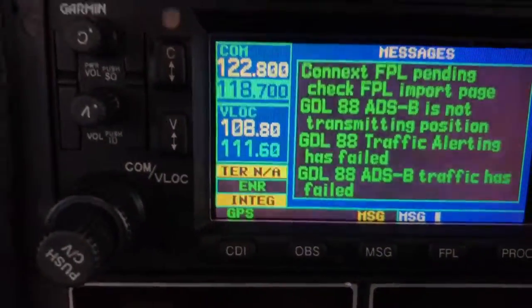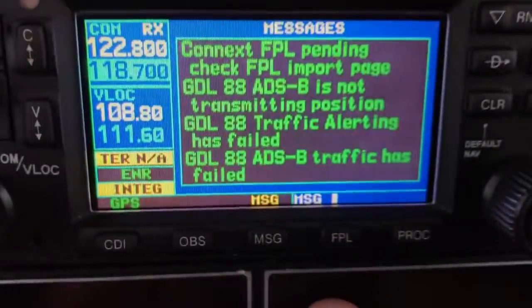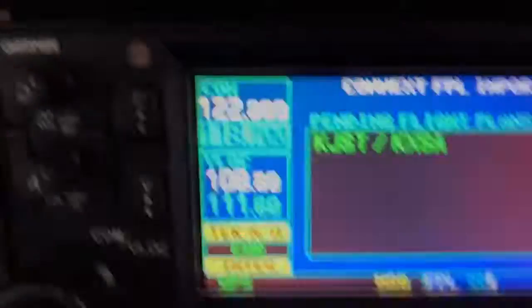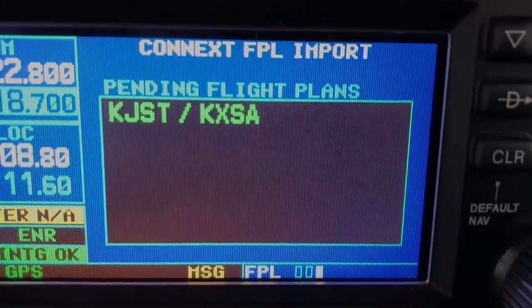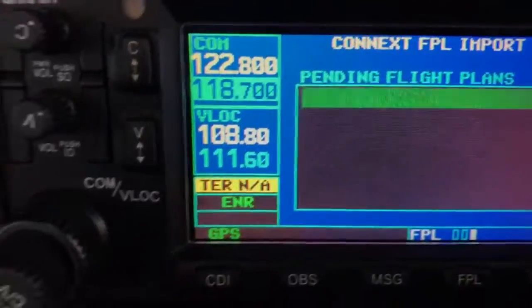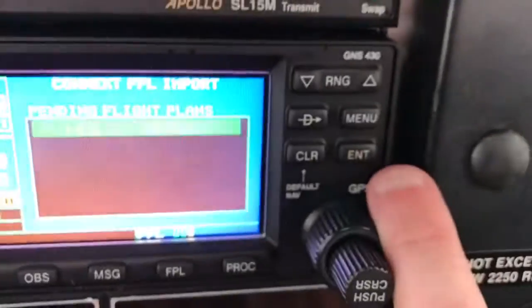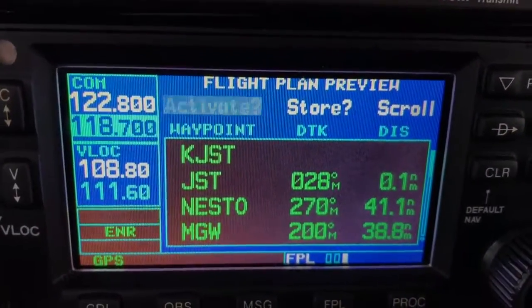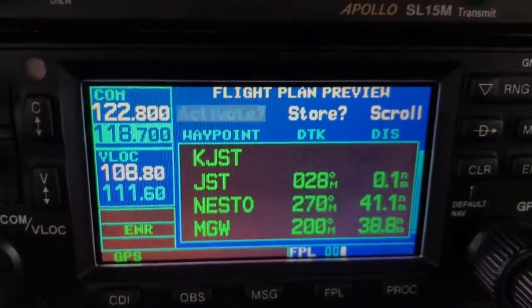All I have to do is press the flight plan key right here on the 430, and I have a flight plan here — pending flight plan, Johnstown to Tappahannock. All I have to do is activate the cursor, highlight it, and push the enter button.